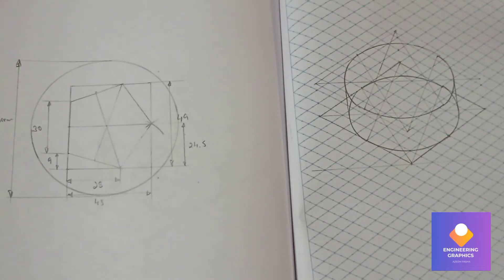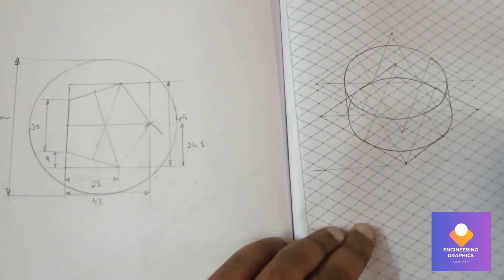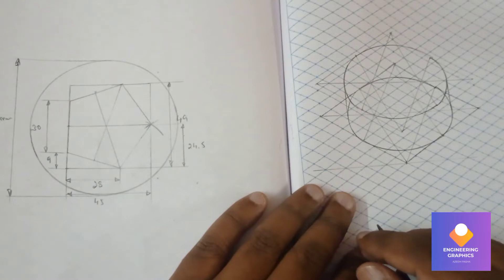Now we have to use the subtraction of box method. One side we have 80mm and the pentagon is 45mm, so 80 minus 45 is 35, divided by 2 gives 17.5mm. On the other side we have 80 minus 49 which is 31, divided by 2 gives 15.5mm. So on one side we mark 17.5 and on the other box side we mark 15.5.